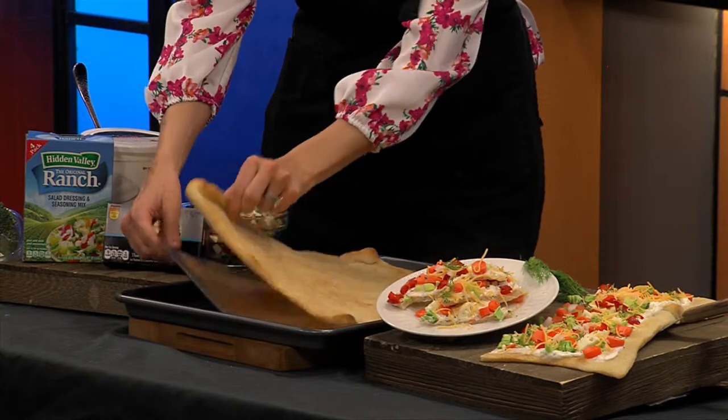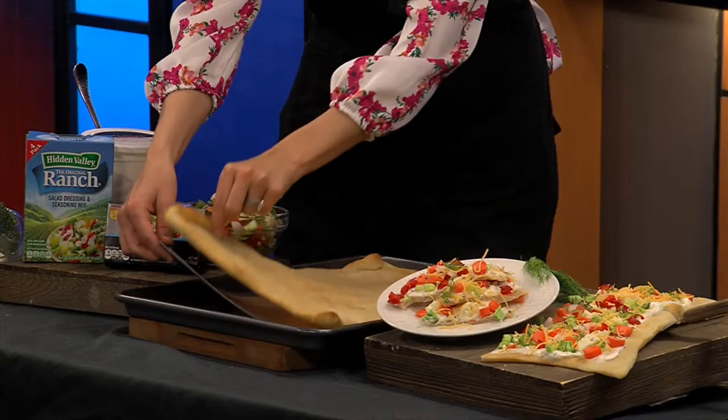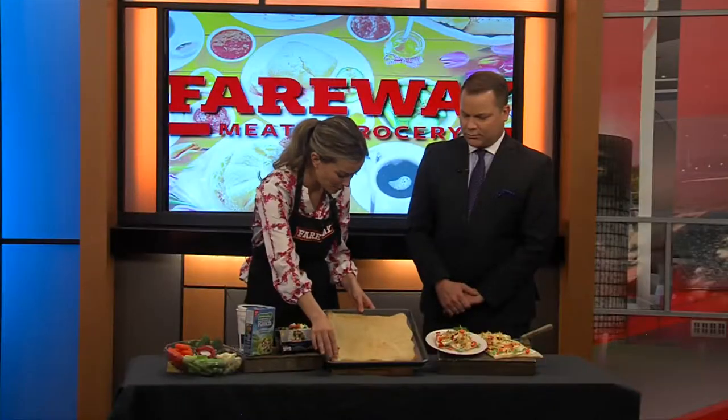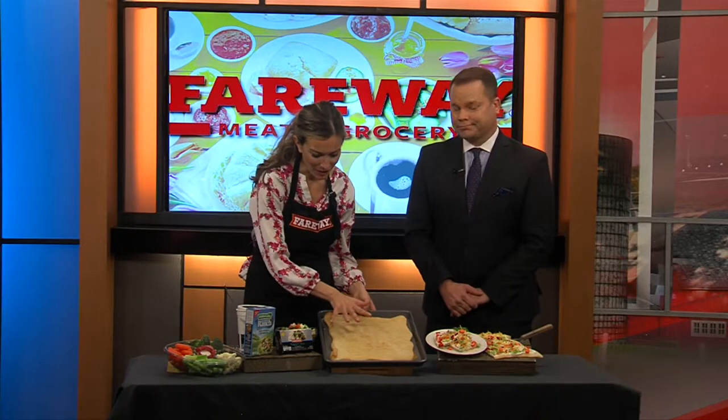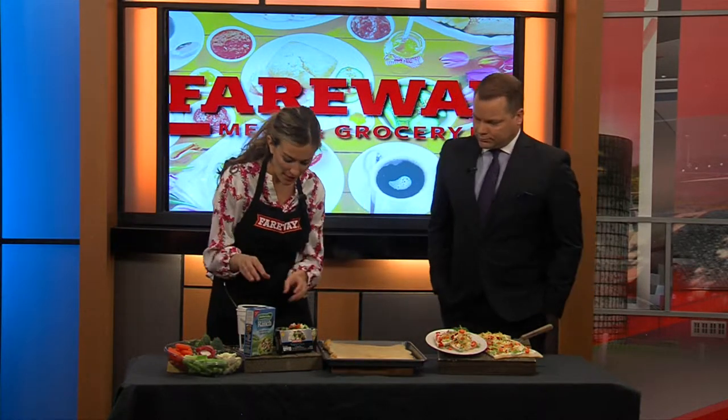One tip — I love these silicone baking mats. If you're a baker, you've got to try these out. Nothing sticks to them, it's awesome. We go through those pans like crazy. That's a good tip right off the top! So we've got our crust and I just baked it per the package directions, and then for our sauce I have a mixture.